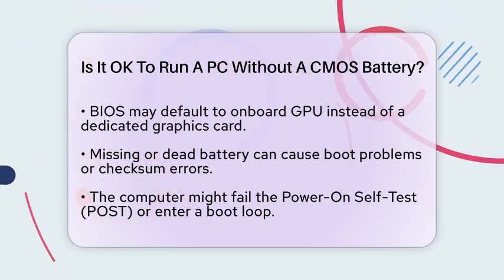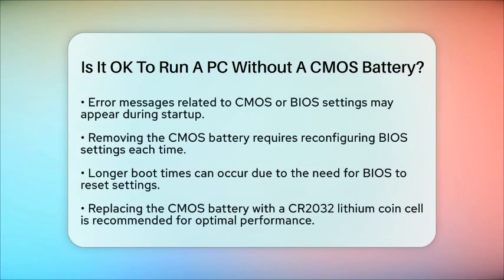So, while it is possible to run a PC without a CMOS battery, it's not the most convenient or efficient way to operate your computer. If you find yourself in a situation where the CMOS battery is dead or missing, replacing it with a new one — typically a CR2032 lithium coin cell battery — is the best solution to avoid these issues.